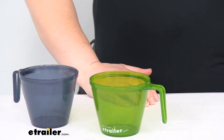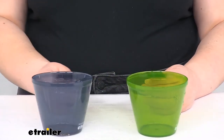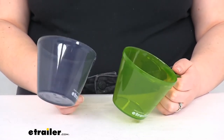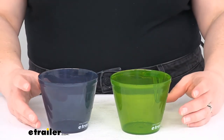Each of these weighs about 1.6 ounces. They are made of polypropylene, so they're going to be pretty environmentally friendly, easy to clean, long lasting, and lightweight. They are also covered by a limited lifetime warranty.